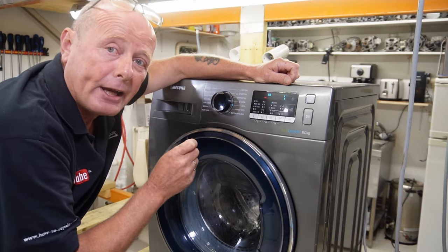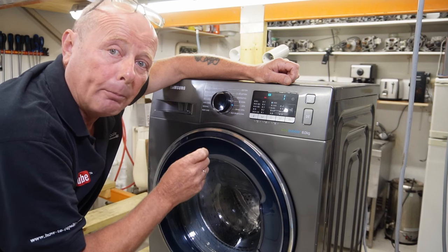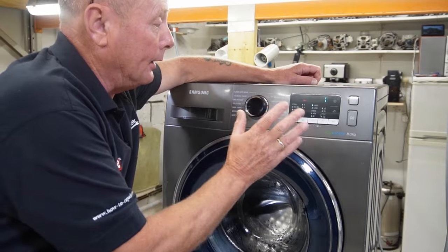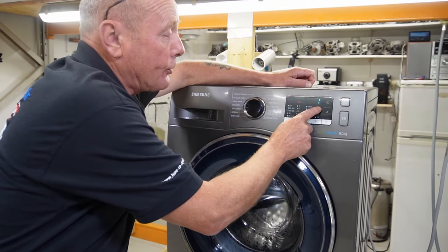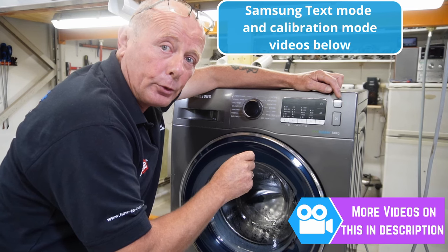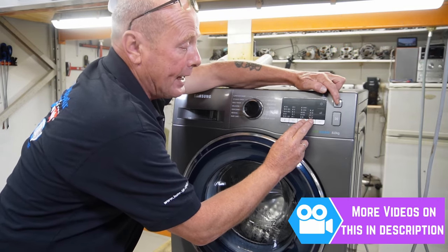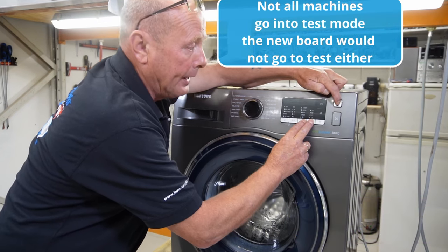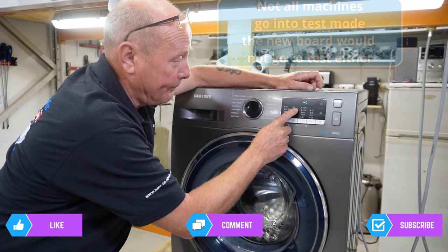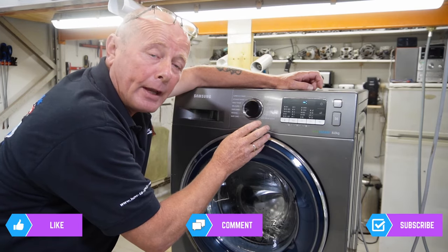The last check I'll do is put the machine into diagnostic mode, which will indicate whether it's a problem with the program or another component. There are links in the description for diagnostic and test mode - it varies from machine to machine, but on this model I need to press the third and fourth button before pressing the on/off button. The machine goes into diagnostic mode but gives me a sarcastic smiley face and won't let me do anything. I'm confident the main motherboard is the fault.